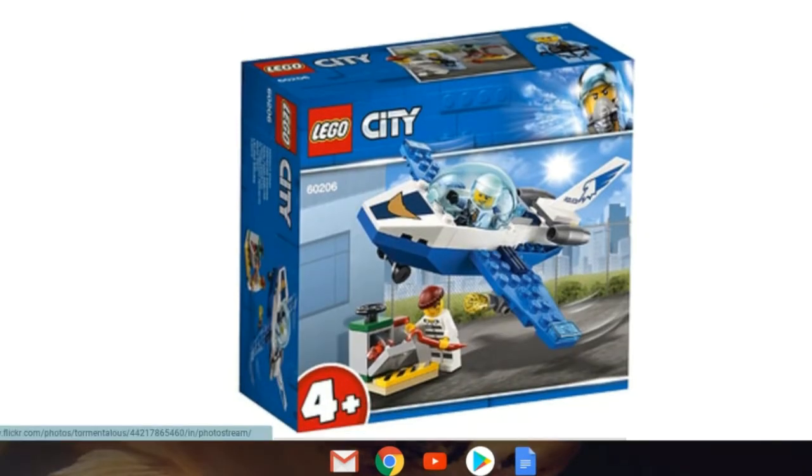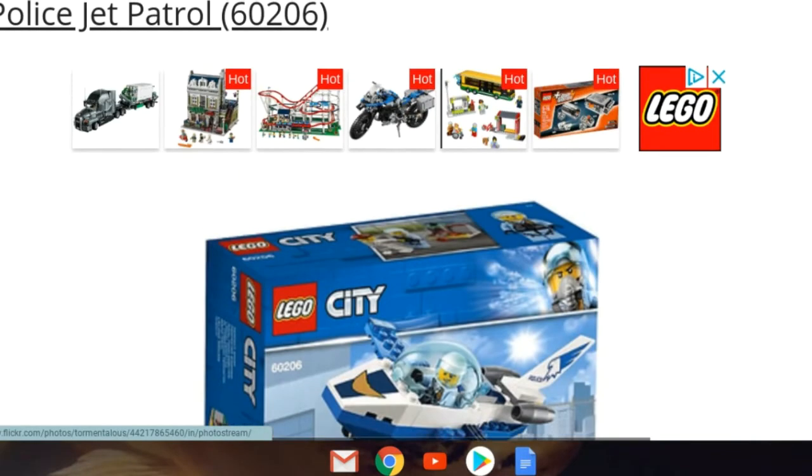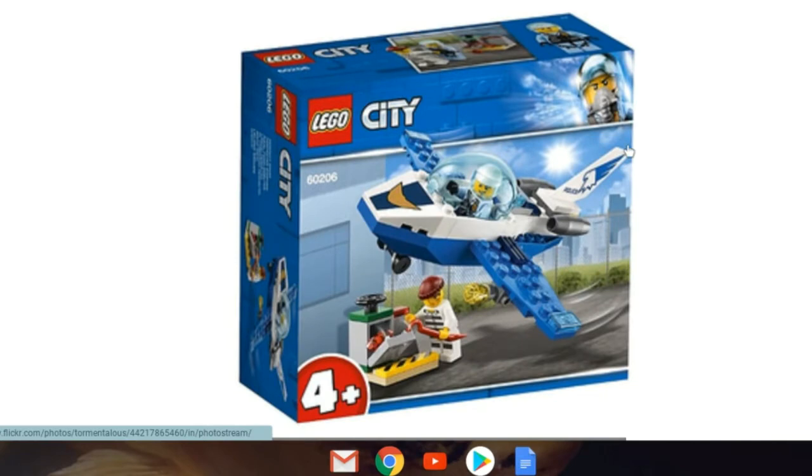The first set is a junior set — 60206, Sky Police Jet Patrol. We can see the Sky Police image on the box. I'm assuming this one's going to be ten dollars, though that price is not known for sure.